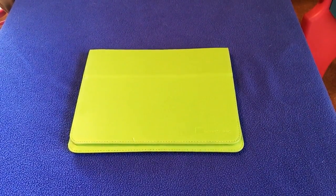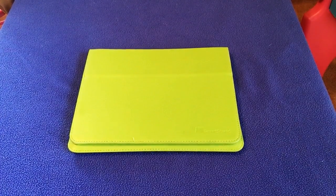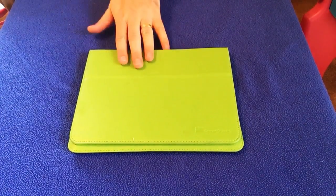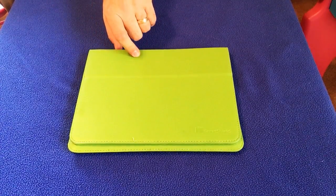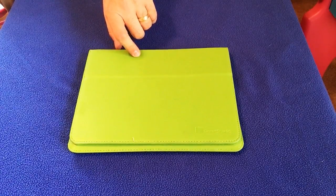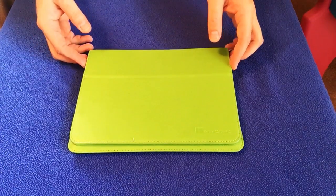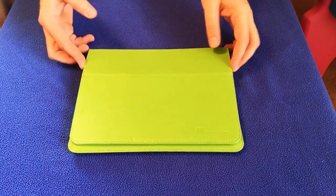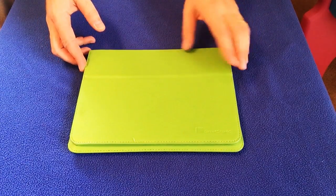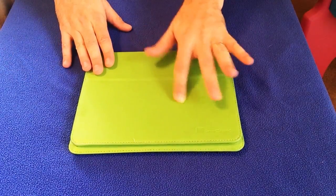This next review is for the GreatShield eSlim UltraThink Profile Protective Case for the iPad — my particular iPad is the fourth generation. This also works on the third generation iPad. It has the sleep-wake function, and that's primarily why I wanted this case, because when you close the case it's supposed to put it into sleep mode, which is battery saving. That's one of the primary reasons I got this case.